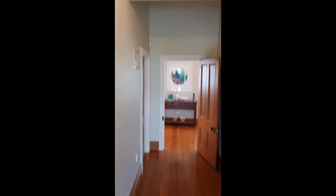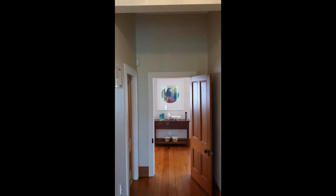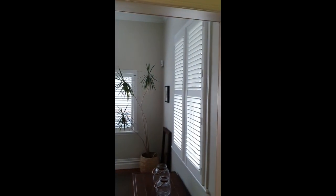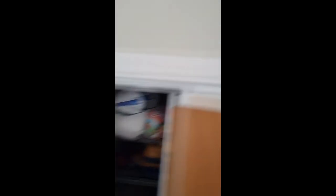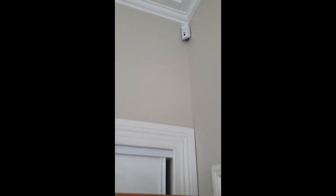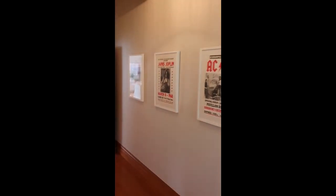Straight away as you come in the door, we've got a sensor up on the left to spot you as soon as you enter the doorway. On the right, another sensor gets a side view and also protects the windows. In the other front bedroom there's another sensor scanning the windows and also the entry once you're far enough in.